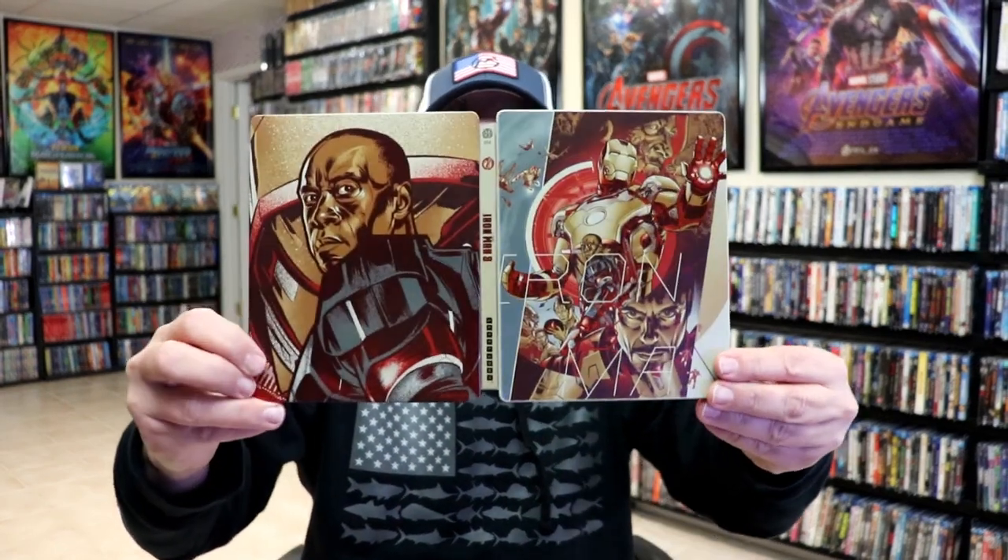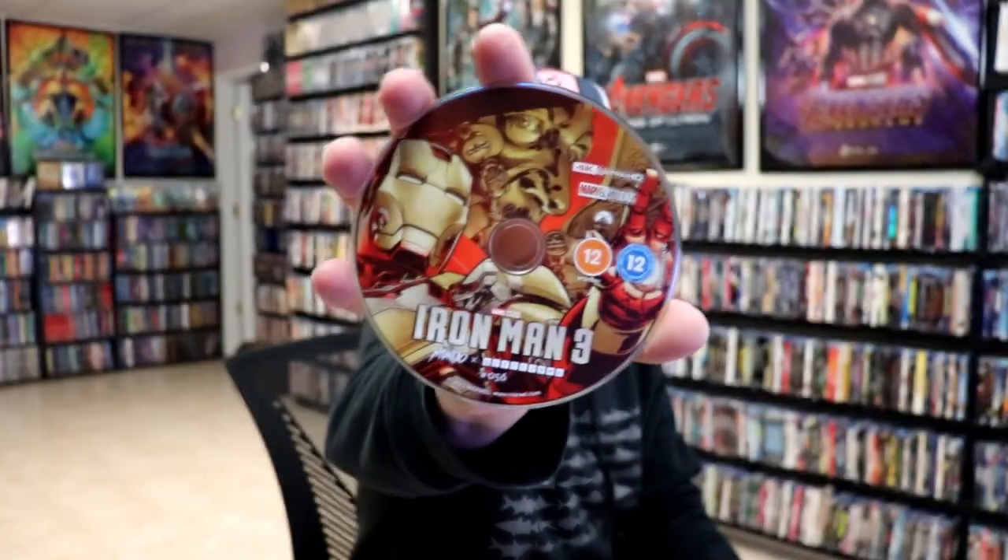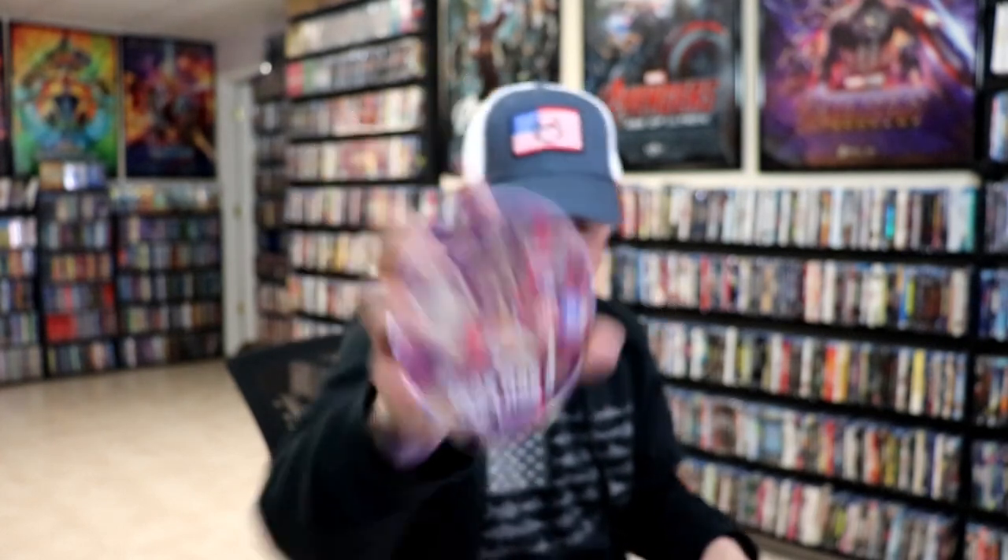No embossing or debossing. We open it up. We've got our front and back together. Beautiful-looking artwork with all the spot gloss — I really do like that. On the inside, we do have our two discs. We have our 4K disc here with some disc art, and we have our Blu-ray disc with some different disc art. And we do have some inside artwork.